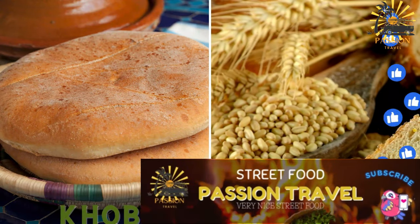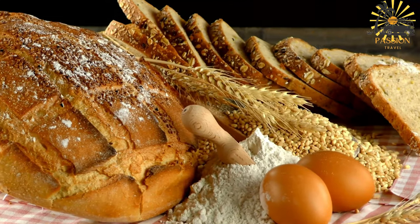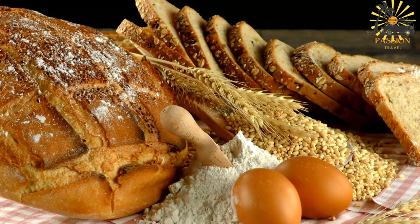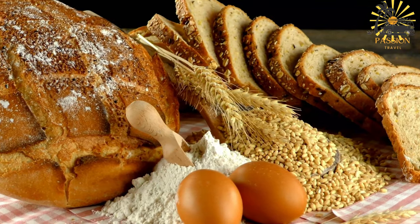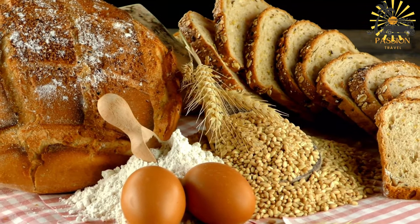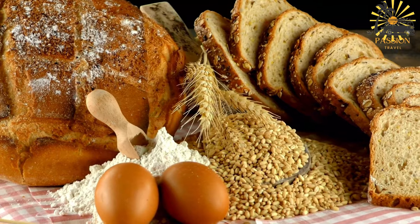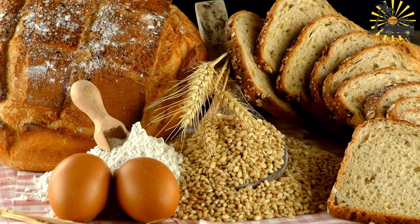Cobbs — Moroccan bread, usually round and served with many meals. Cobbs, also known as Khobz or Cobbs dar, is the staple bread in Morocco — a round, flat bread commonly eaten with meals and used to scoop up stews, tagines, and other dishes. Here's a simple recipe to make Moroccan Cobbs at home.